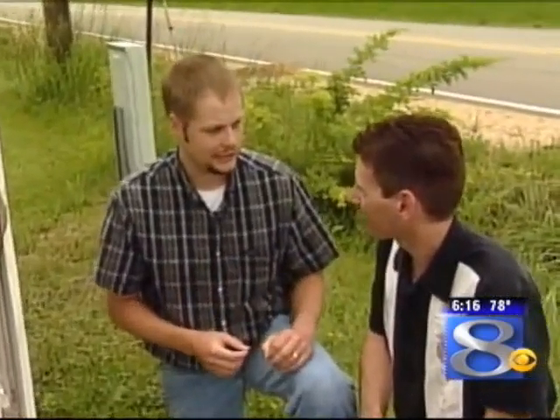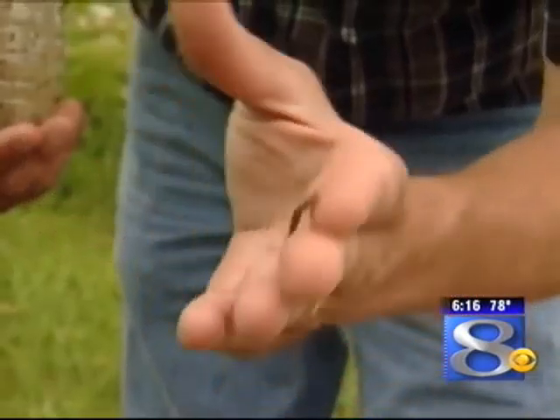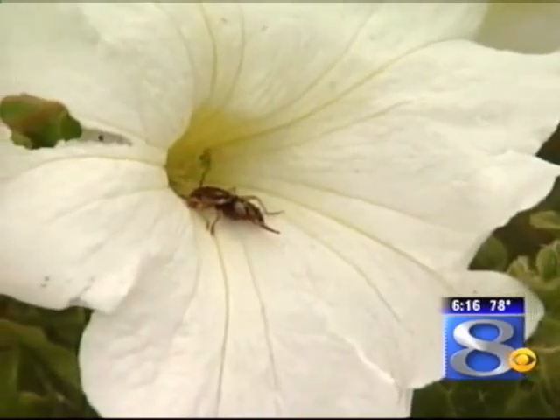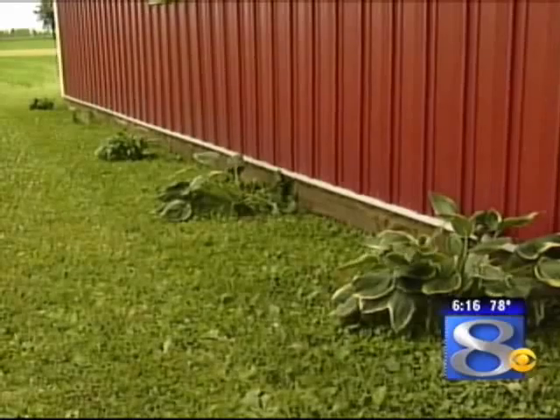The earwig looks intimidating because it has those nice pinchers on the back that we tend to think are going to pinch us or bite us, but that's not really the case. Once in a while they'll pinch. About an inch long, the bug is, and recognizable with those pinchers in the back. Mostly an outdoor pest, one that may feed on some of our common flowers — marigolds, hostas, petunias. They like nice moist areas to live in, so commonly we encounter them outdoors.